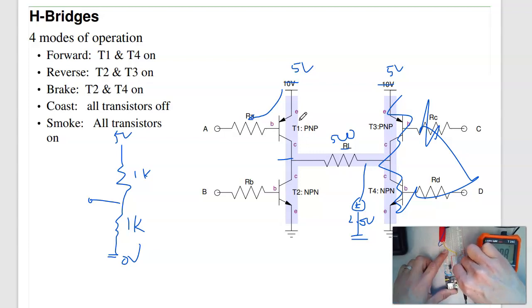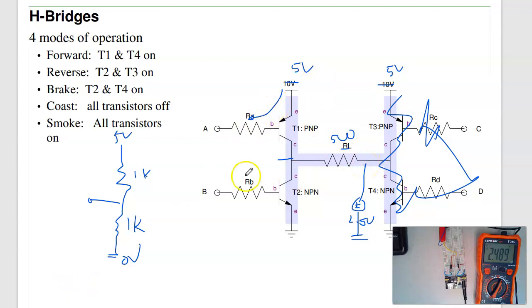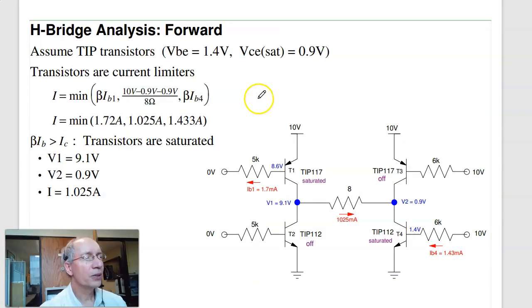Now turning T1 off again by tying A high to 5 volts, and turning on B by making B 5 volts: T2 turns on and I'm getting 0.2 volts out — T2 is saturated. Turning everybody off brings me back to 2.5 volts, half of 5 volts. So each half of an H-bridge can pull the output high (~5V), pull it low (~0V), or let it float at mid-supply — giving you left or right current flow, or no current.